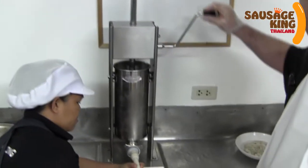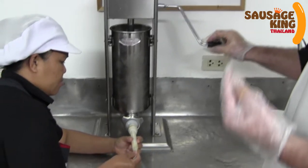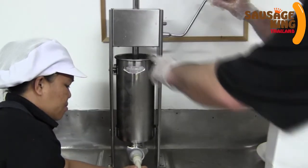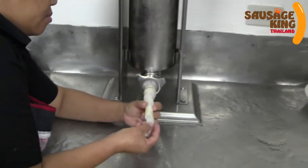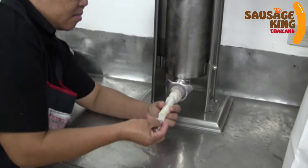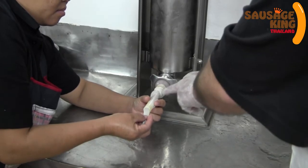We just wind the sausage stuffer down very gently. There's a little valve on the top of the piston which will release the air. Like I said, they all work on the same principle. Just slowly get it through to the nozzle — you can see it coming along now.